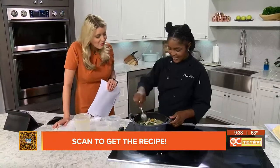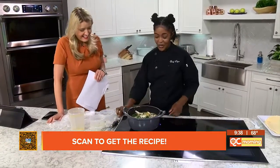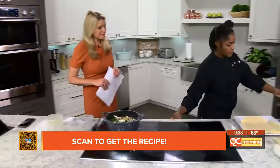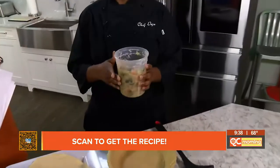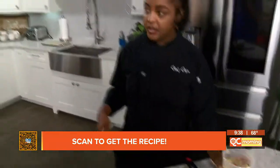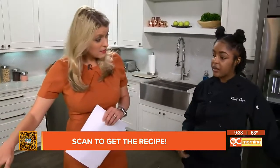Oh my gosh, it's so pretty. Even all the colors look very polished. So this is our cooled filling, and we'll put this in a pie shell. You want to make sure it's completely cooled down. That'll cook for about five more minutes, and then you take it off and remove it from the heat.